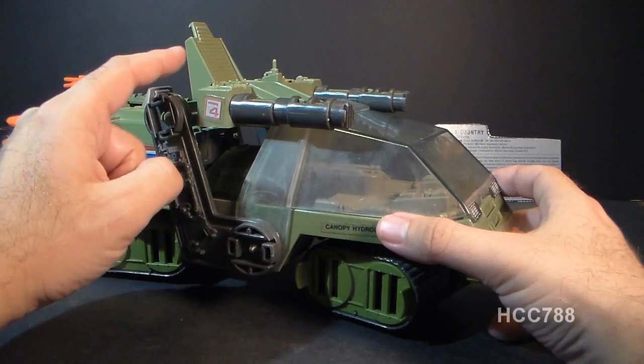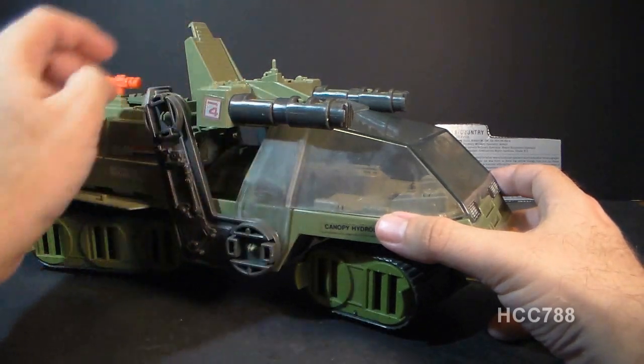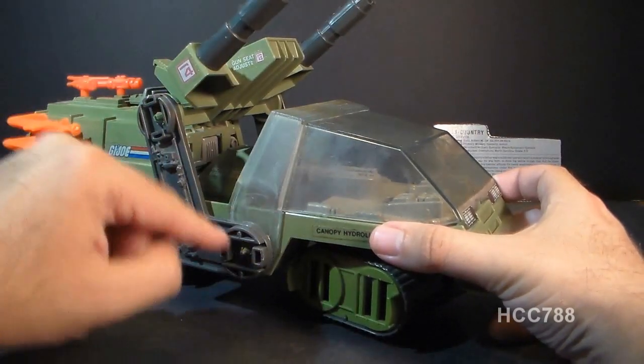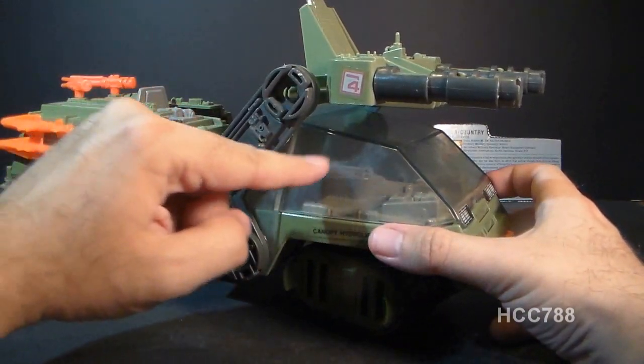Up at the top here, we have this hydraulic gun seat on two support arms, one on each side. It can elevate with a bit of a ratcheting action, and since it has a pivot point right here, it can pivot up and move right over the canopy.